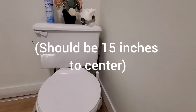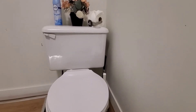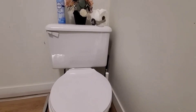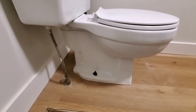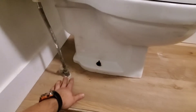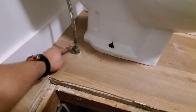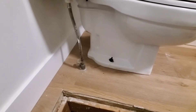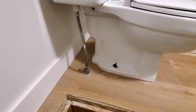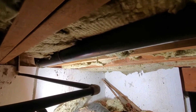We'll go down into the crawl space and see what we find. Just as I was coming down I noticed this — the valve here has no escutcheon again. You can't even stick your finger underneath the handle, so if you have to shut this off in an emergency, good luck to you.